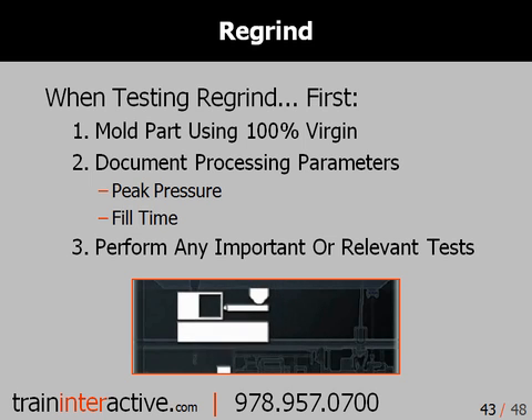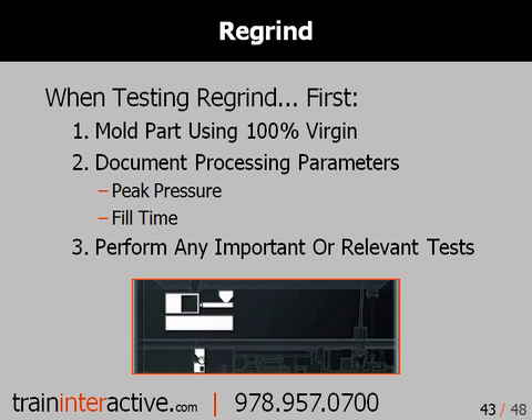When you test regrind: first, mold the part using 100% virgin material. Second, document processing parameters — in particular, peak pressure and fill time. And third, perform any important or relevant tests. This will give you a baseline for comparison when you test your regrind.